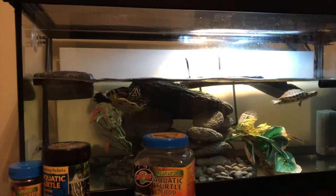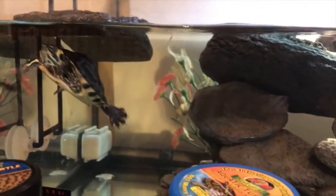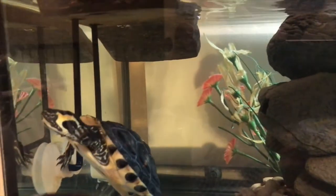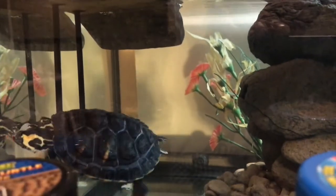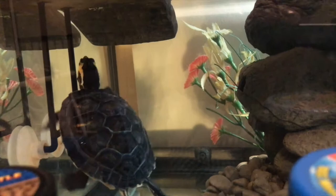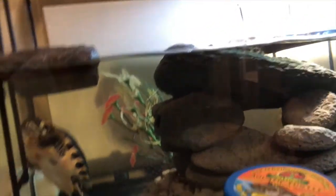Turtles may beg for food, but that is normal. Every animal begs for food when it has a chance to get it. Don't feel sad that your turtle begs when they see a jug of food and want to eat. But don't give them too much, because that leads to pyramiding.